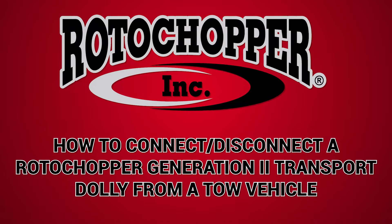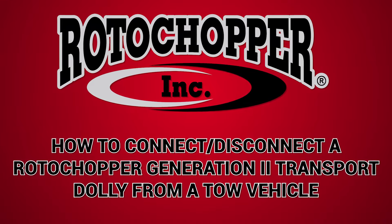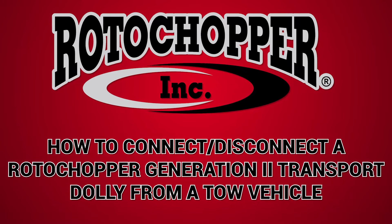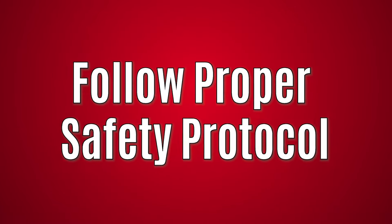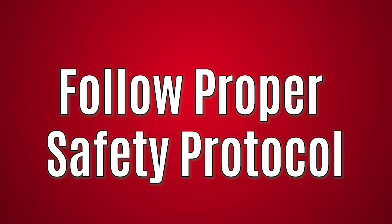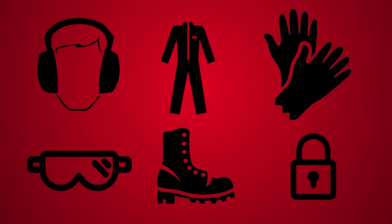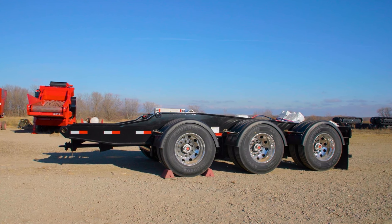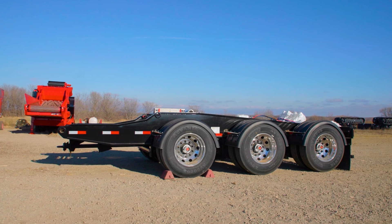In this instructional video, we'll be reviewing the steps to connect and disconnect a Rotochopper Generation 2 transport dolly to a tow vehicle or a semi-truck. First, always ensure proper safety protocol is followed and appropriate PPE is worn. We will begin by reviewing the steps to connecting the transport dolly to a tow vehicle.